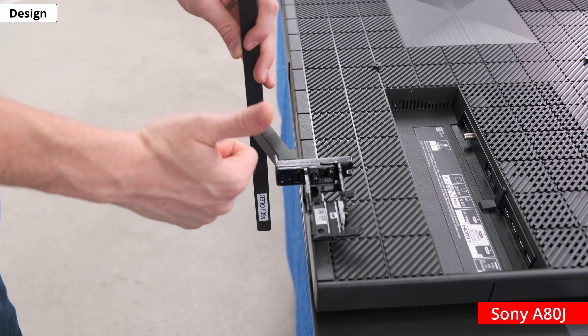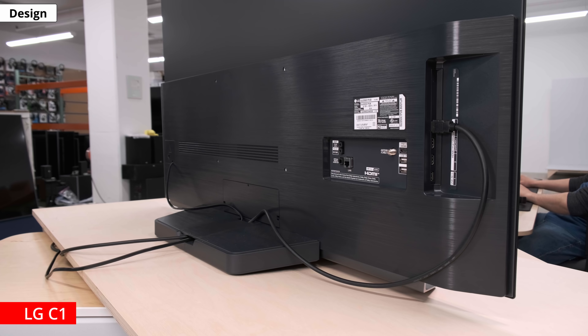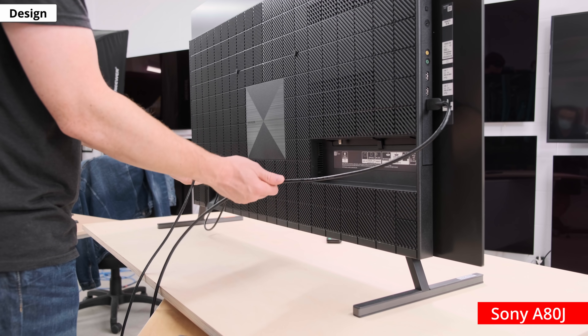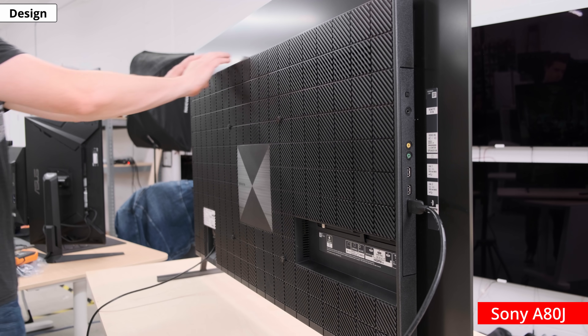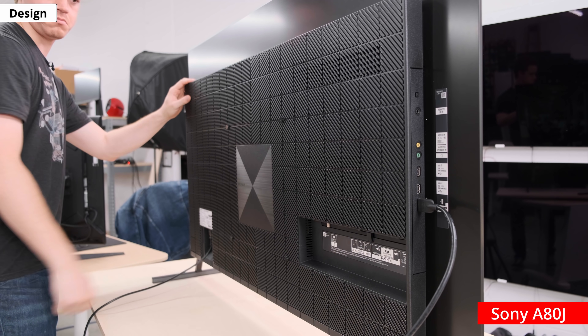The metal feet can adjust to three different positions. Around the back, the C1 looks much like the older C10 — it's a mix of metal and plastic, and the bottom half where the inputs are has etched horizontal lines. The back of the A80J has a bit more character, which can be more divisive, but you won't be looking at the back much anyways. There isn't anything for cable management except for a cable tie included in the box. The build quality on the LG is fantastic — it feels incredibly well built and is made of both plastic and metal throughout. The A80J also feels incredibly well built, better than the LG; it's more solid and there isn't as much flex near the inputs. In reality, they both feel premium, and you're getting a well-built TV for the price.